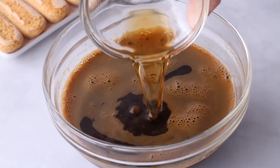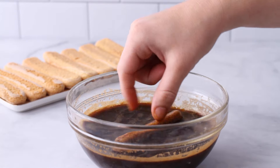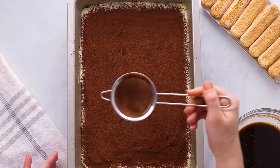It's this beautiful no-bake dessert that in Italian means "pick-me-up" because it's made with espresso or coffee. Ladyfinger cookies get soaked into this espresso coffee mixture and then it gets layered with this luscious mascarpone filling. Dust it with some cocoa powder and a little bit of chocolate and it is just heaven. Let's not wait any longer because I seriously love Tiramisu.